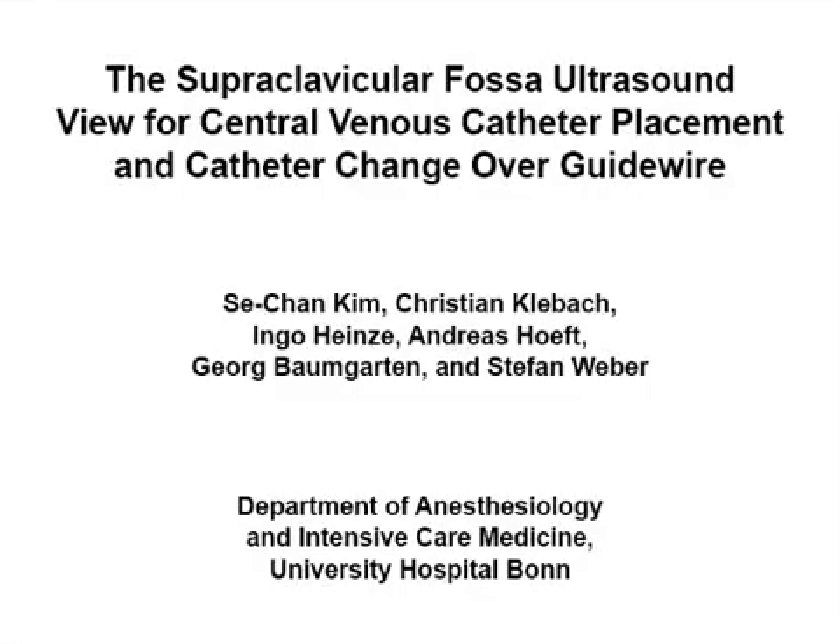The overall goal of this procedure is to enable clinicians to insert a central venous catheter under real-time ultrasound guidance via the right supraclavicular fossa view of the lower part of the superior vena cava.